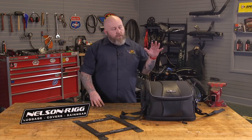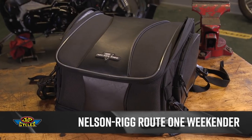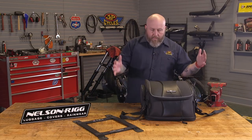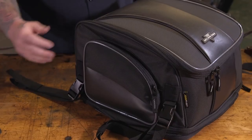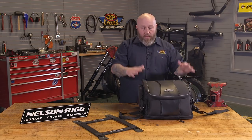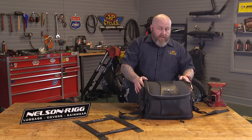This is Patrick from J&P Cycles here to show you the Weekender. The Weekender is a bag in the Route 1 collection from Nelson Rigg. Let's start from the outside in. Right away, something I noticed about this bag: it has rigid side panels, which is great. So if the bag's not full, it's not going to collapse on you — it's not going to look like a deflated balloon on the back of the bike.